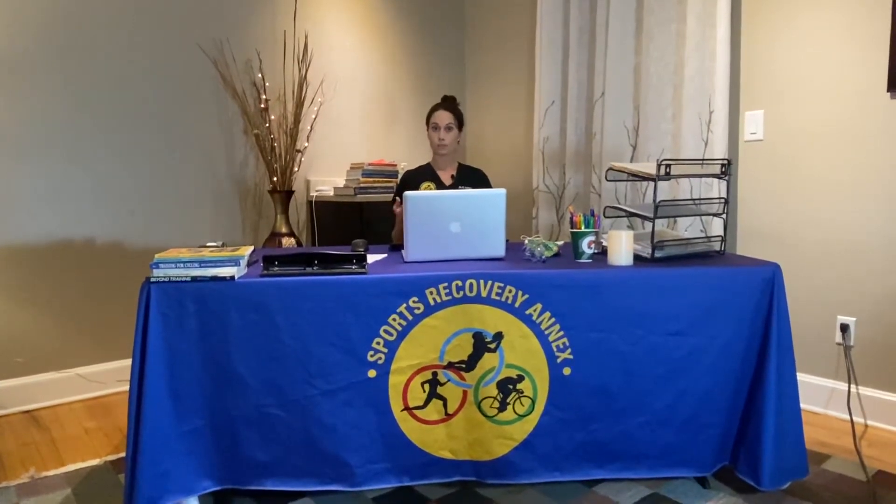Hi everyone, Dr. K from the Annex and Isleborn Chiropractic and Physical Therapy, collectively known as Isleborn Health and Wellness. We wanted to put some do's and don'ts out there about working from home. We know that a lot of you may have really nice setups at the office — an ergonomic chair or a sit-to-stand desk — and you probably don't have access to some or all of that at home.